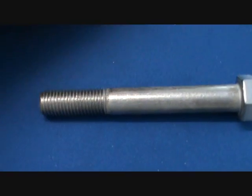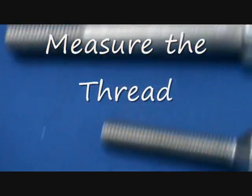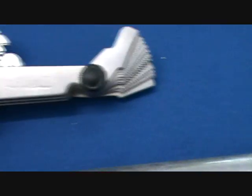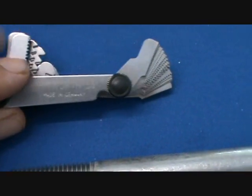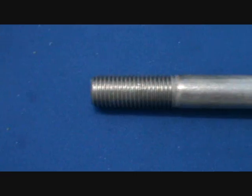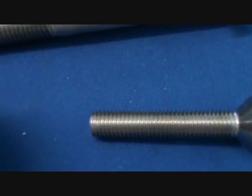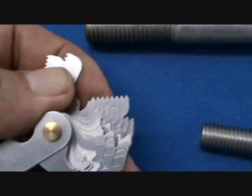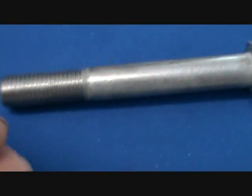When you're trying to work out the thread, the easiest way is with a thread gauge. These thread gauges are available from our store at www.bolchnutscrews.com.